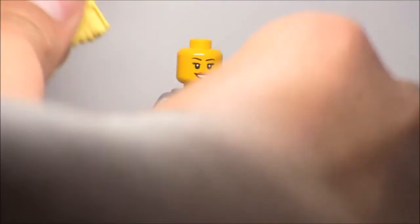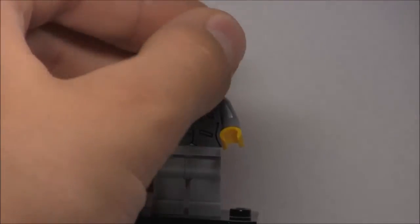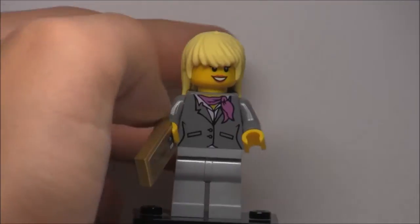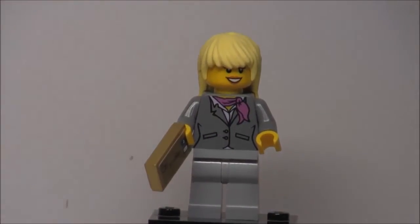Her hairpiece is usable on regular minifigures, as you can see here — this is just my demo regular female figure, and it fits pretty well. It doesn't look great with yellow figures, but I would advise using this hairpiece specifically for peach figures, as it's already blonde.